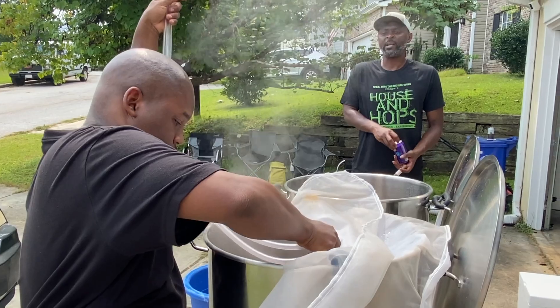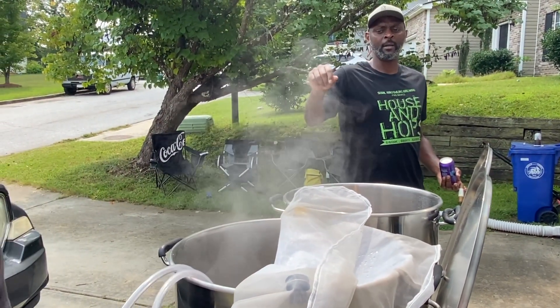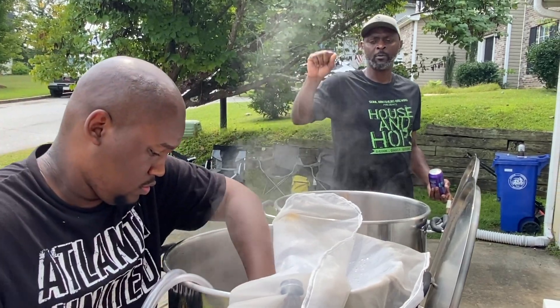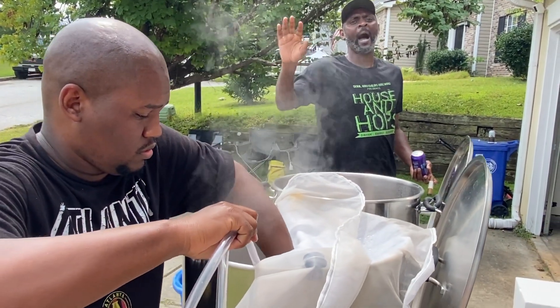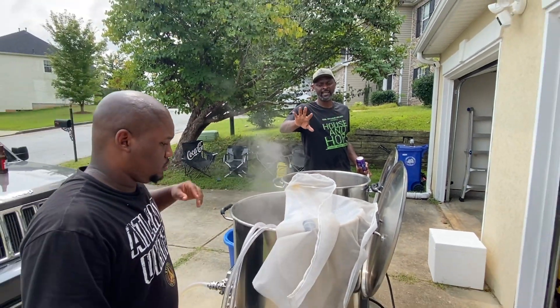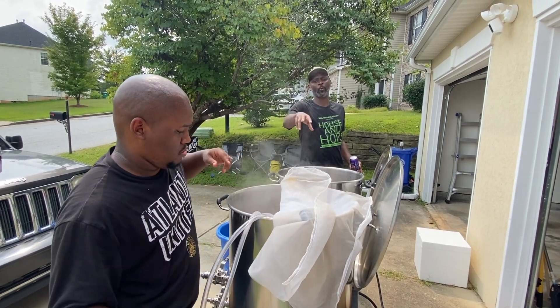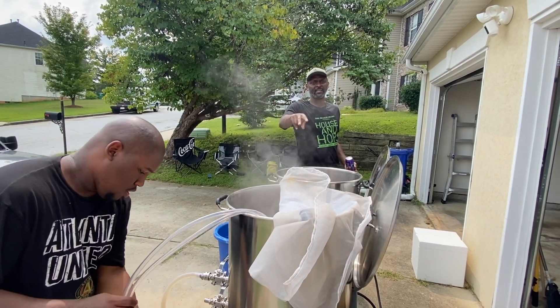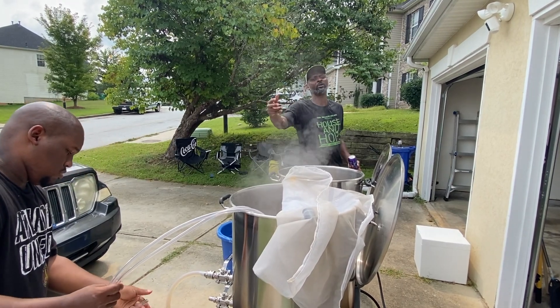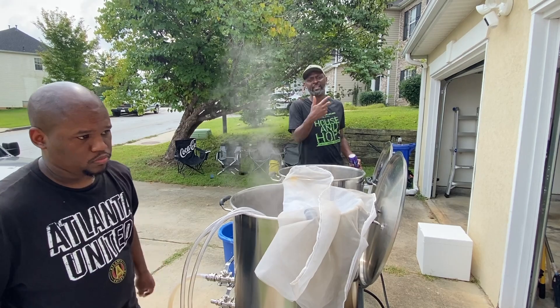He mentioned 80 degrees because that's the ideal temperature to ward off any kind of hot side problems. You want the stuff to get down to 80 degrees, and now you can start giving it oxygen. Because at this point yeast wants oxygen — yeast needs oxygen to produce more yeast cells. It's like yeast and oxygen having an origin before they eat.